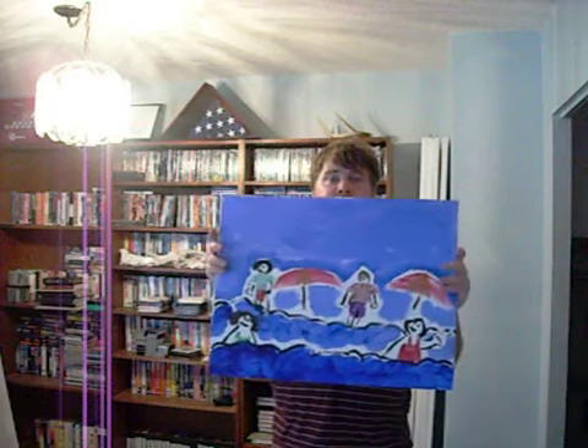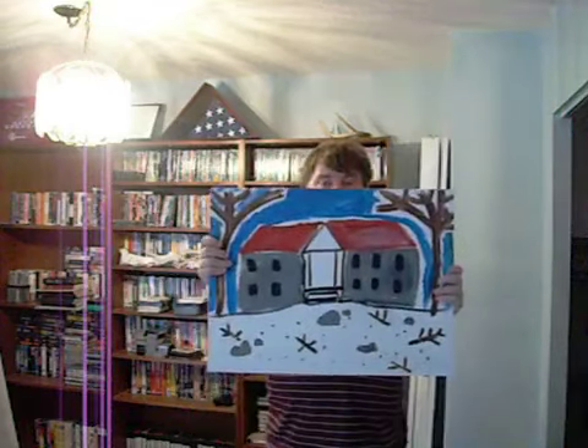And here we have a beach scene I did — neat, huh? And here we have a barn I did. Neat, huh?